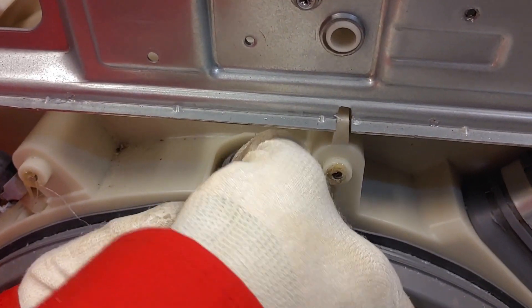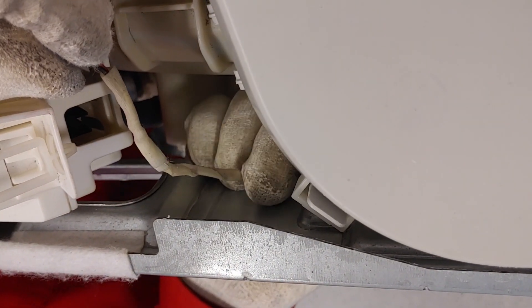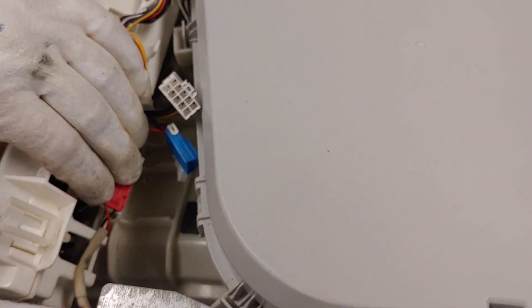To prevent future leakages, make sure that the gasket stays in its position. Hook the clip.